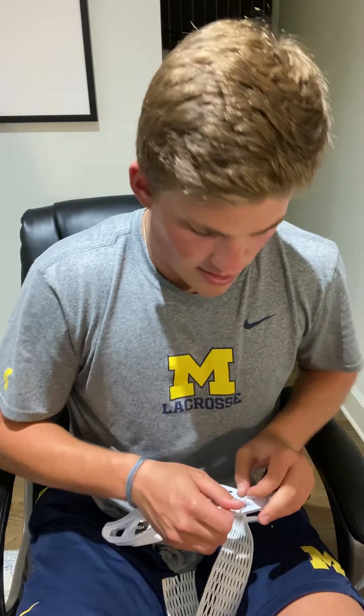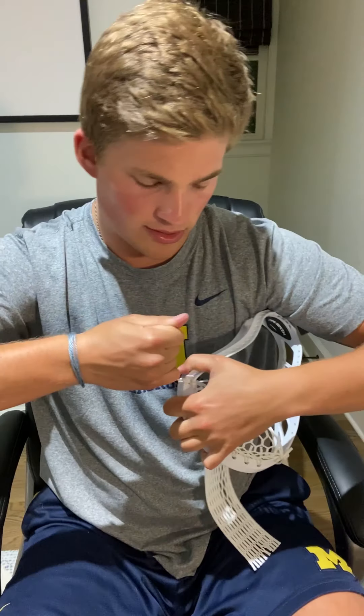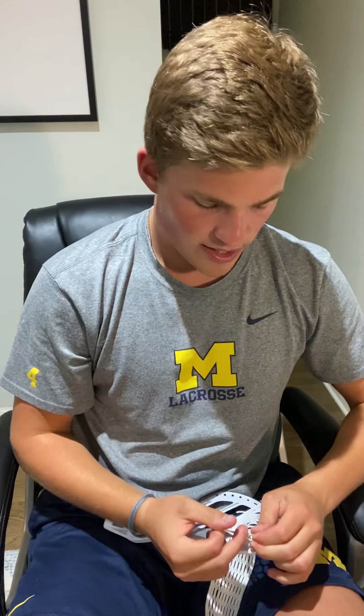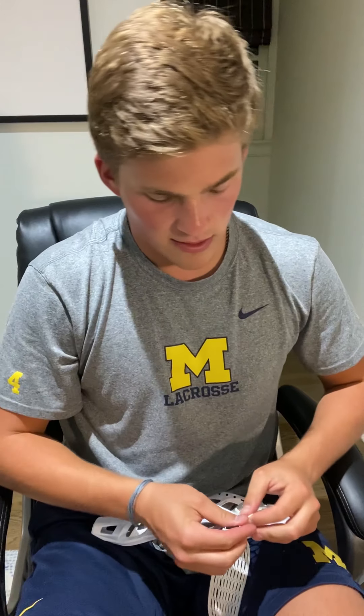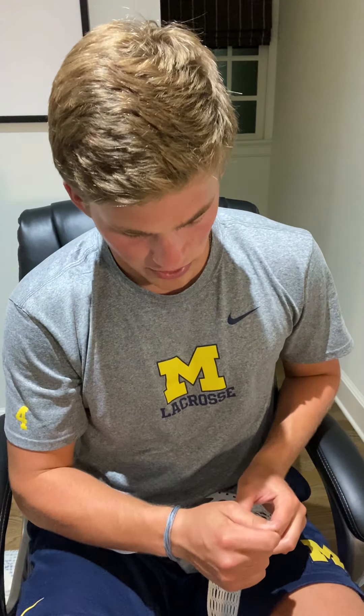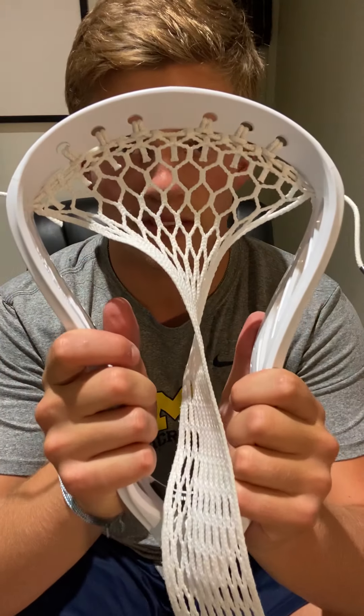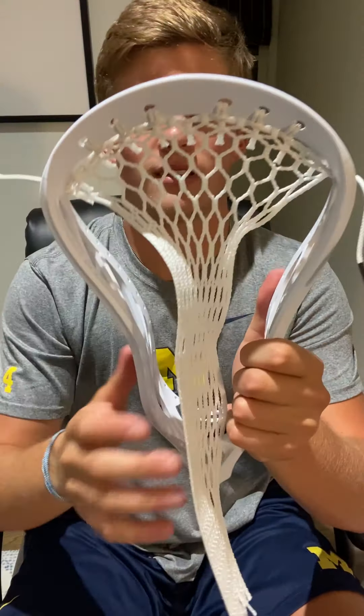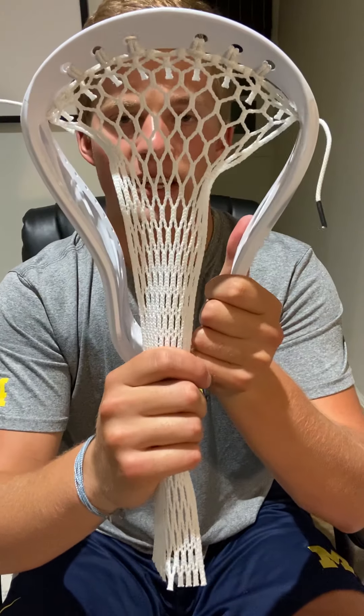The last step is you're going to pull the string so the knot comes away from the head, loop it around the bottom of it, and do the same exact knot. That'll help pull your string nice and tight. You should have a nice even top string. Now — my favorite part — you're going to take the mesh from the bottom and pull it, and it's going to look just like this.